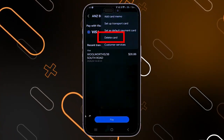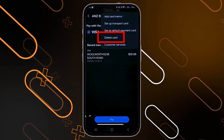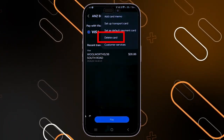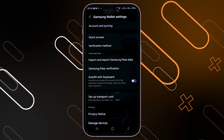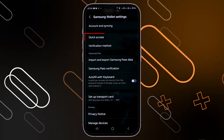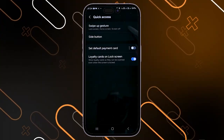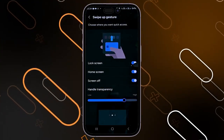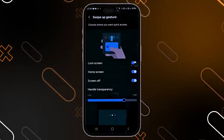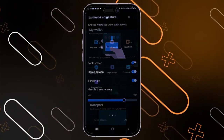There is also an important feature that lets you quickly access the app by swiping down from a specific area on your phone. If you want to disable this, go to settings, then head to the quick access option, then go to swipe up gesture and turn all those options off. Note that when you use the swipe up gesture, you will need to enter your PIN to get into the application.